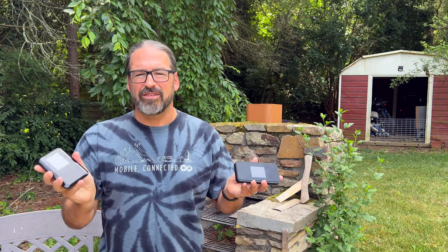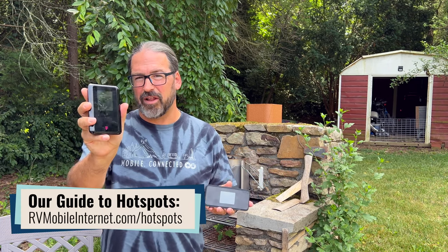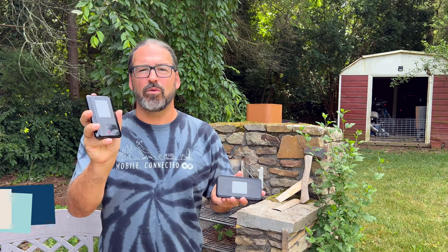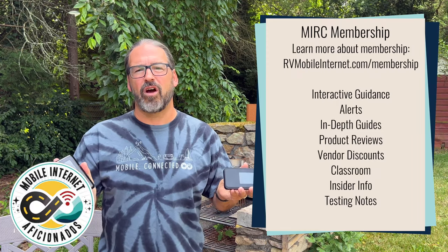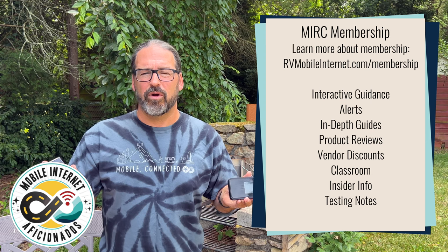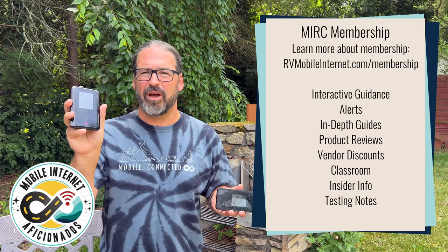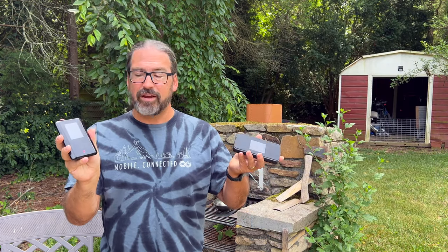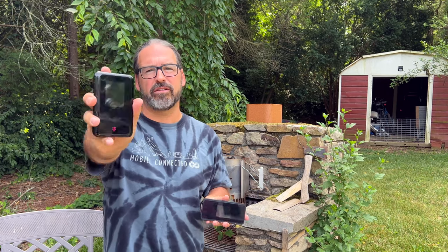So this is what's up with this new mobile hotspot. If you're considering a 5G mobile hotspot on T-Mobile, this is probably the one to start with. We'll be putting it through further ongoing testing in different locations and sharing our results in our member areas. If you are one of our mobile internet aficionado members, please join us in the forums and we'll let you know any other quirks we discover or performance differences we see. Right now, this seems to be the new choice for a mobile hotspot on T-Mobile.